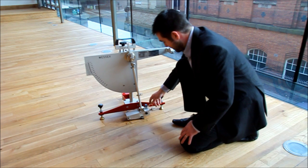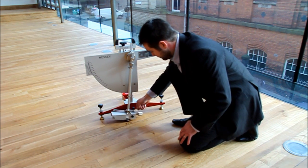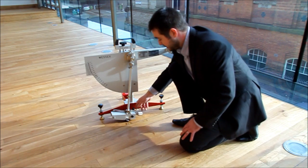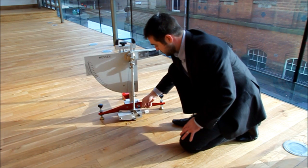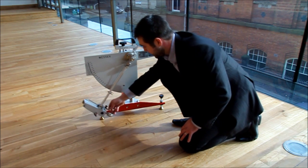The measurement that is taken is between 125mm and 127mm. That is the distance that the foot slider has contact with the floor before leaving and measuring on the scale.